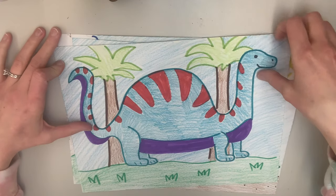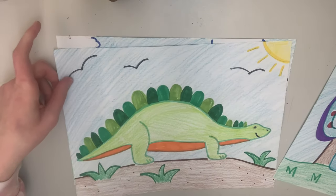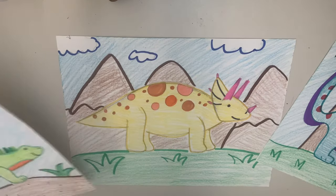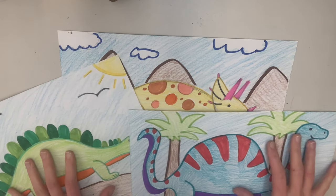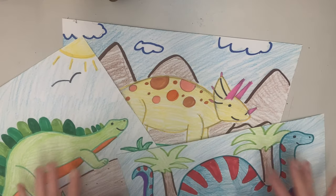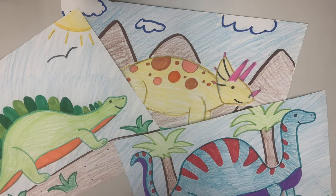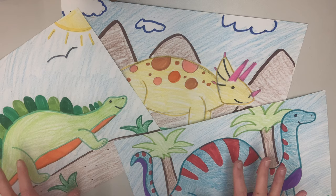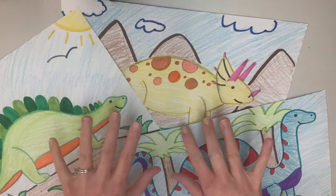All right everyone, I finished coloring my dinosaurs. Here's my long neck, my stegosaurus, and my triceratops. Thank you everyone — I hope you enjoyed this activity and loved learning how to draw these different beautiful creatures. I hope you had fun and love your dazzling dinosaurs. Thank you for watching this video and I will see you next time. Bye!